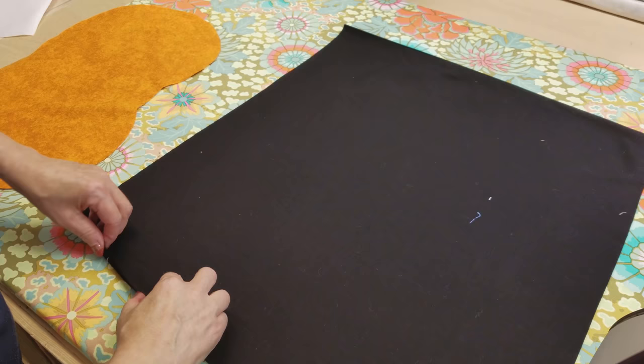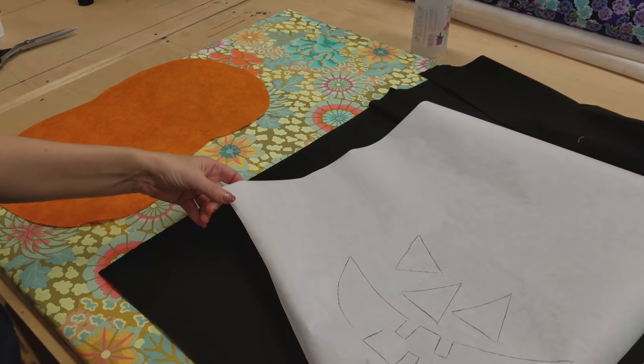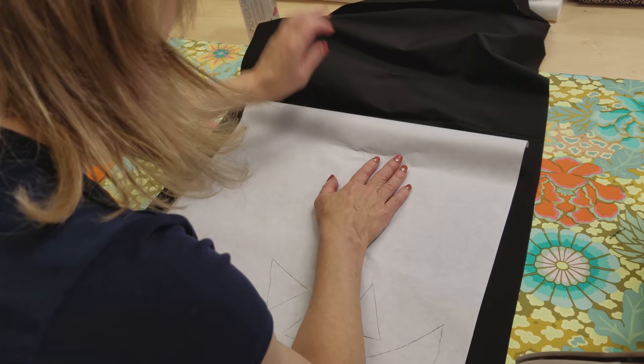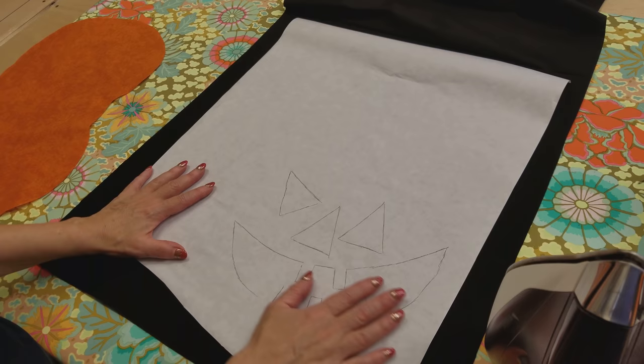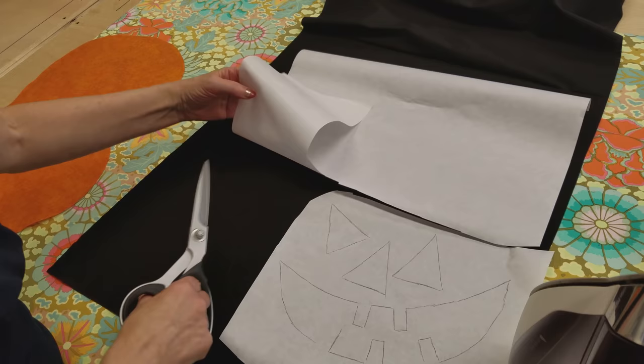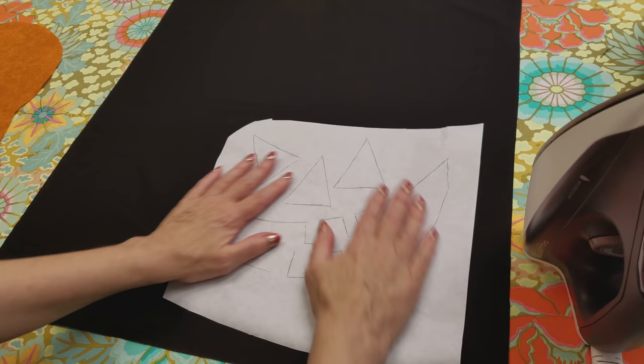Now we are going to take one layer of fabric and put our fusible webbing on the back. You always want to make sure that your fusible webbing is on top of fabric and not on top of your ironing board, because otherwise you can fuse it to the ironing board. I'm just going to do a small section here — normally if I'm doing a bunch of placemats I will draw applique pieces all over it and fill it all up, but for today I'm just going to show you how to do this one.